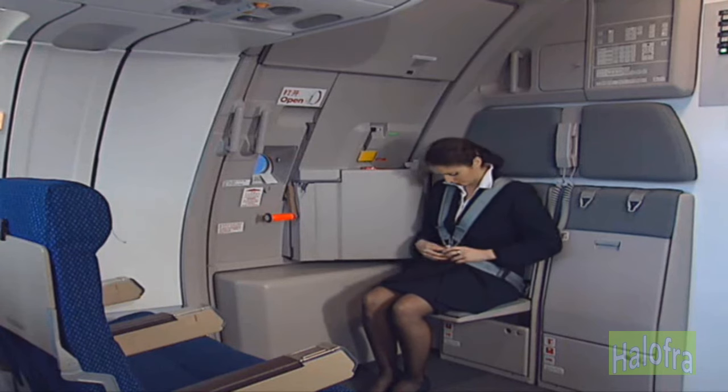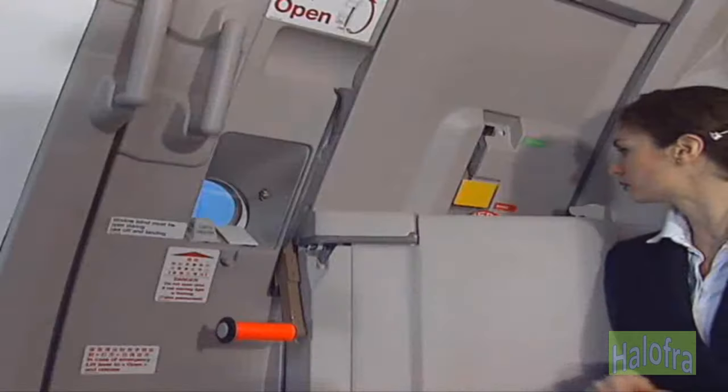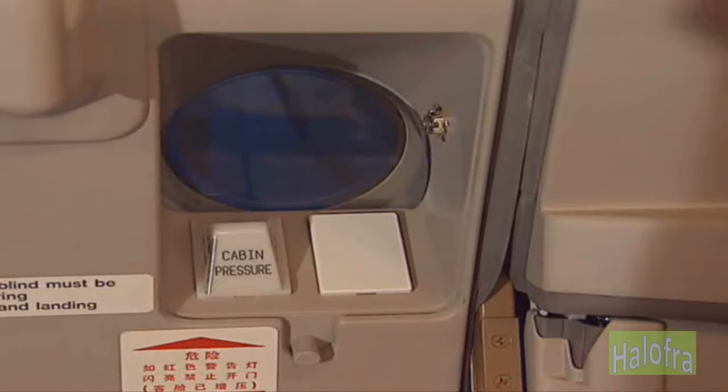In case of emergency opening, check that the arming lever is in the armed position. Hold the frame assist handle, check the conditions outside.